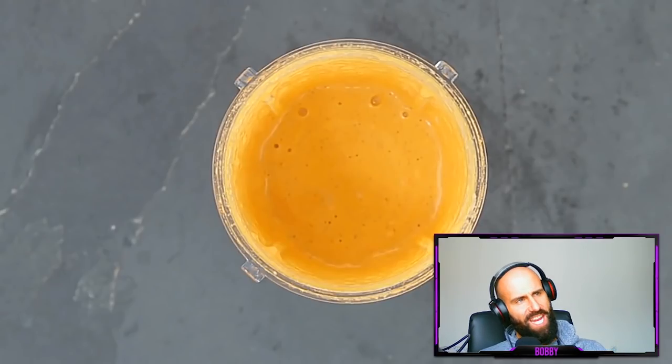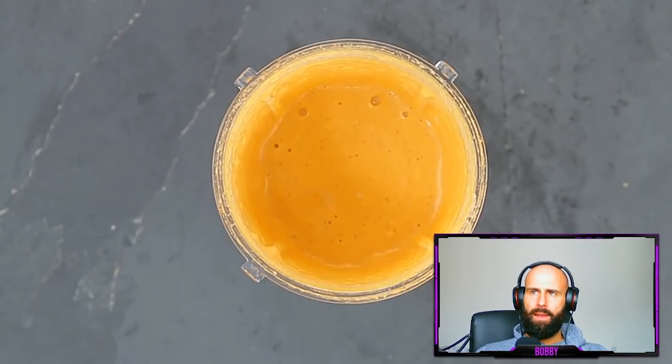Think of something like a nacho cheese sauce, think of something like chicken, think of something like fish, think of some real food.